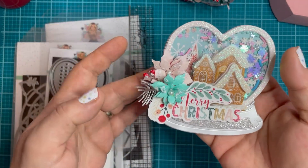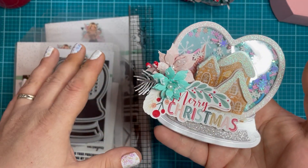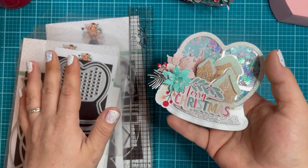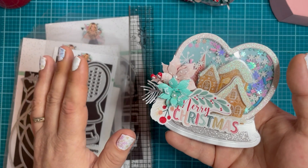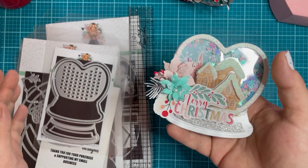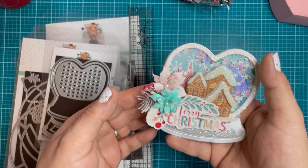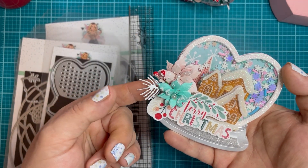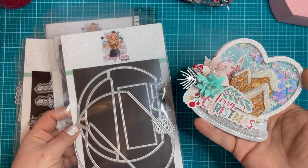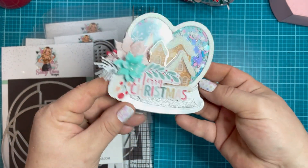I did some of the new poinsettias. This poinsettia die is just absolutely stunning. It is on pre-order right now, but run and go grab it — it is so cute. This is going to be my go-to poinsettia die. I'm leaving it with my machine. And then I added some of the pine sprigs from the purse die on the back. It's a super thick, chunky little piece.